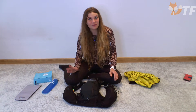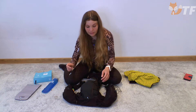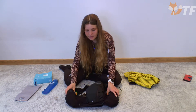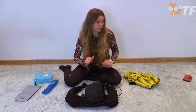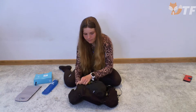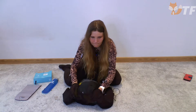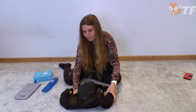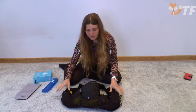Ensuite, en dessous, nous avons un compartiment externe non zippé que nous pouvons atteindre des deux côtés du sac à dos. Ici, on peut cacher un coupe-vent. Mais si nous le cachons bien, nous pourrions avoir du mal à le retirer sans enlever le sac à dos.